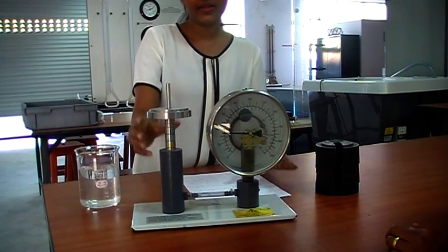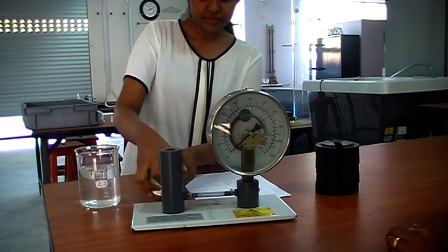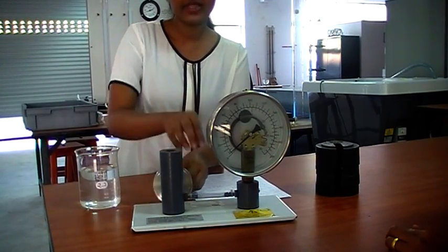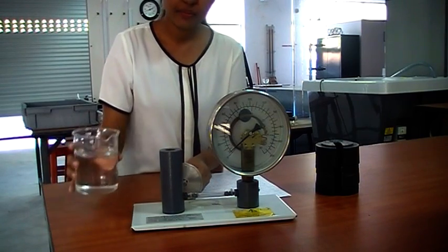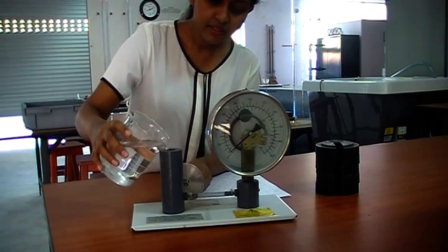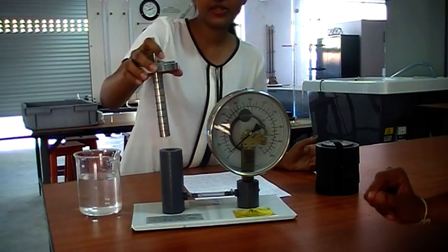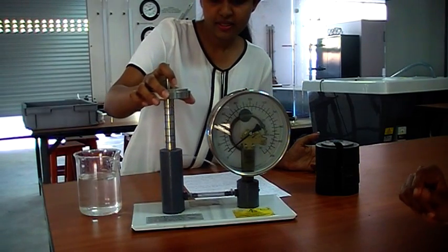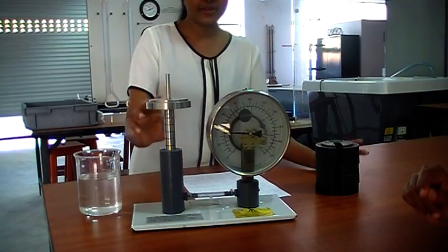First we need to remove this piston bar. Here we are using water as the liquid, so we need to first fill water in the cylinder.